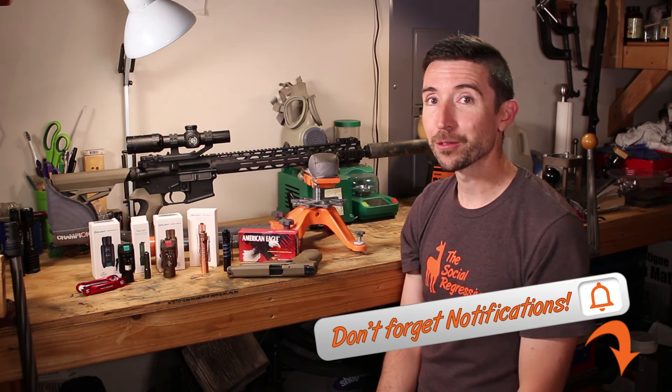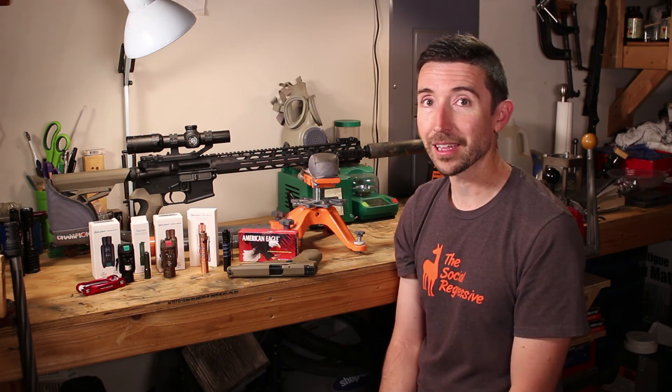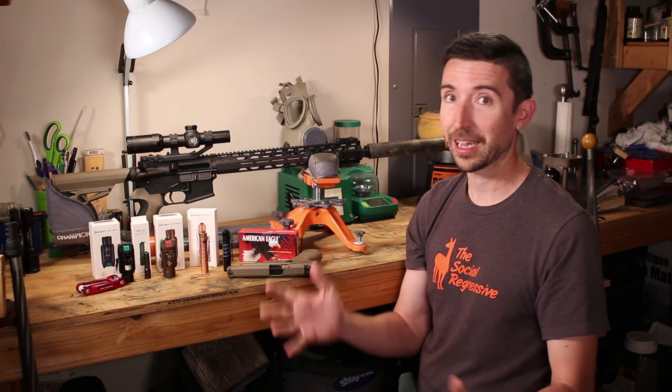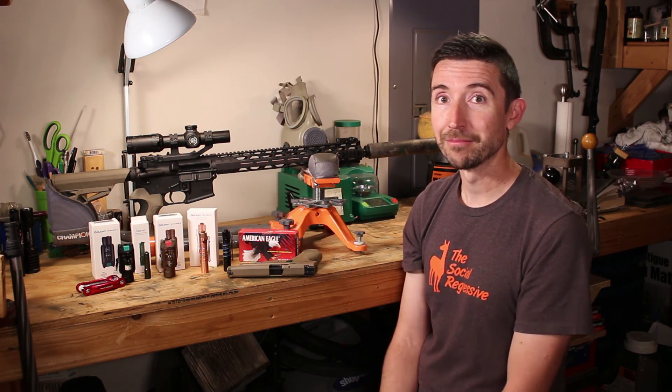Thanks to everybody that made these videos possible — thank you to Olight for sending these out, and to Patrons of the Destructive Arts especially; they keep us in ballistics gel and buy ancillary hardware. Thank you to Sportsman's Guide, Stan and Mary at the 330 Lapua Magnum level, Joseph Davis, Mr. No Name, and Peter at the 300 Win Mag level. Everyone at the $1 and $2 level too — if you want to chip in, I'll put a link to Patreon. See you guys around!